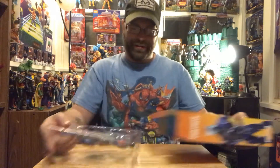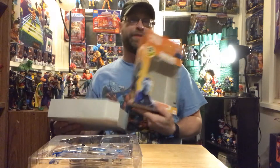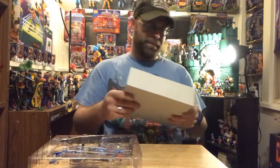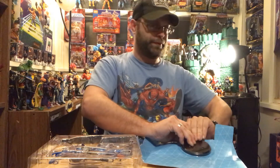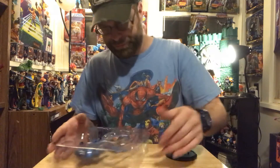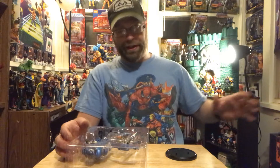I was talking to you guys before about going back - I've been saving all my packages for like years now. It goes way back from like 2007. Mostly I was keeping Marvel Legends stuff, but lately, like the last three years, I've been keeping everything. So it just got ridiculous.